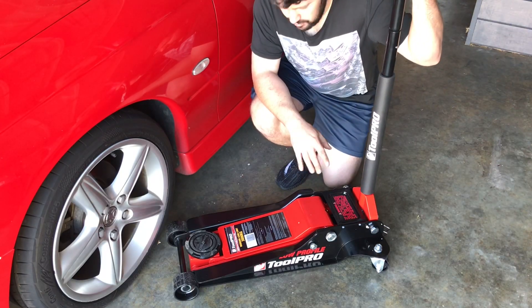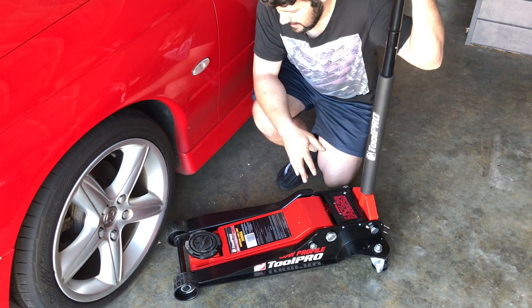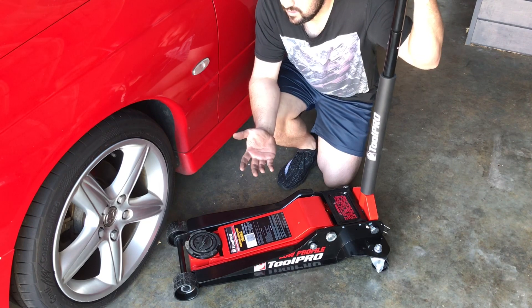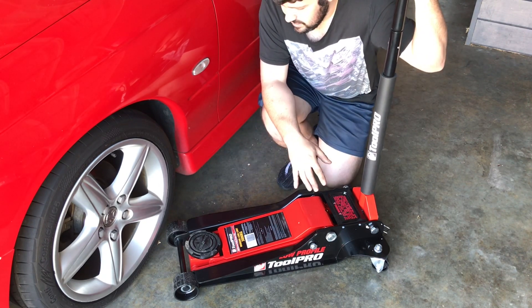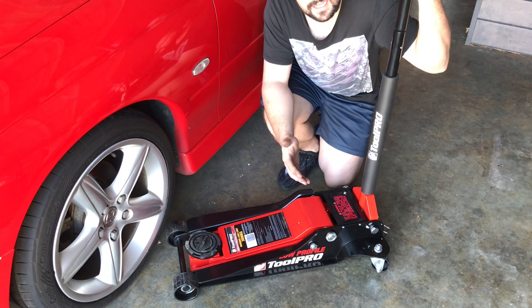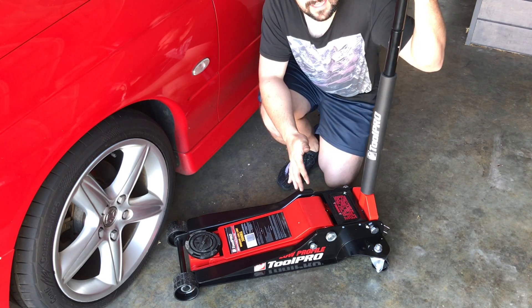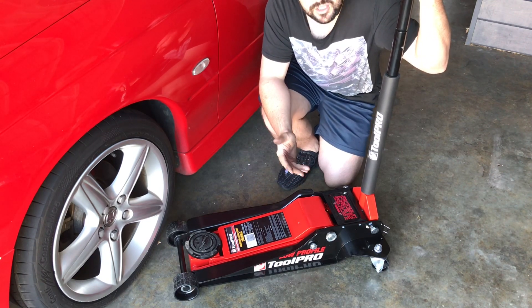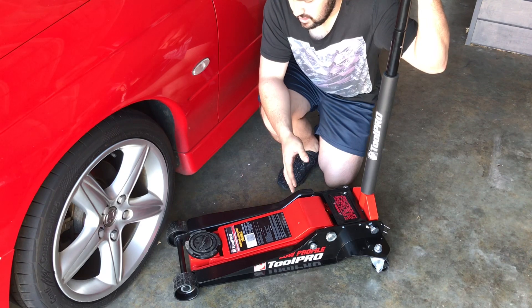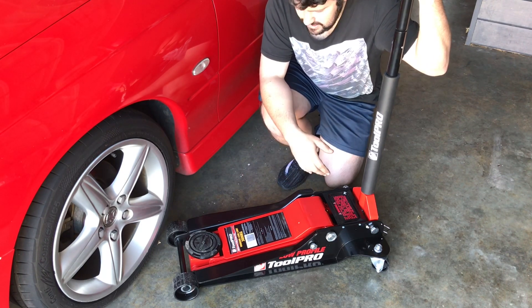Okay, that's my review of the 3,000 kilo low-profile jack from Toolpro. As you can see, on my Jeep it's going to work fine, but on my Monaro — this is where I really need it to work — and it just slides under and does the job so easily. Is it a little bit of overkill to have a 3,000 kilo jack? Possibly, but at the same time it makes your work so much easier to do. You know it's going to hold the weight just fine, and it's just heavy duty — and that's what I needed.